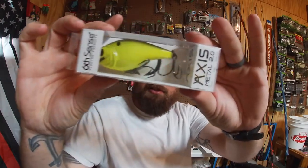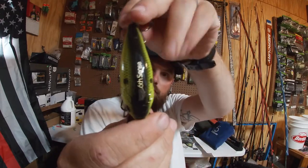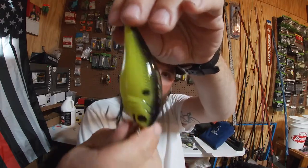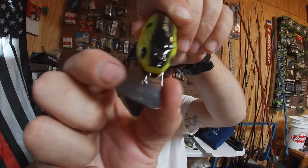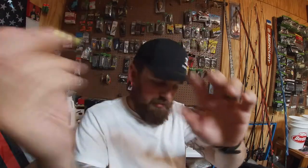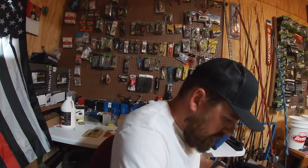They're kind of expensive but I wanted to give those a try for a while. Another thing I got is the Access 2.0 in chartreuse black back — got that real nice defined black back, chartreuse color, orange with that wobbling bill. It's got a rattle to it, really good bait. That's a real good dirty water bait — I like the Access.